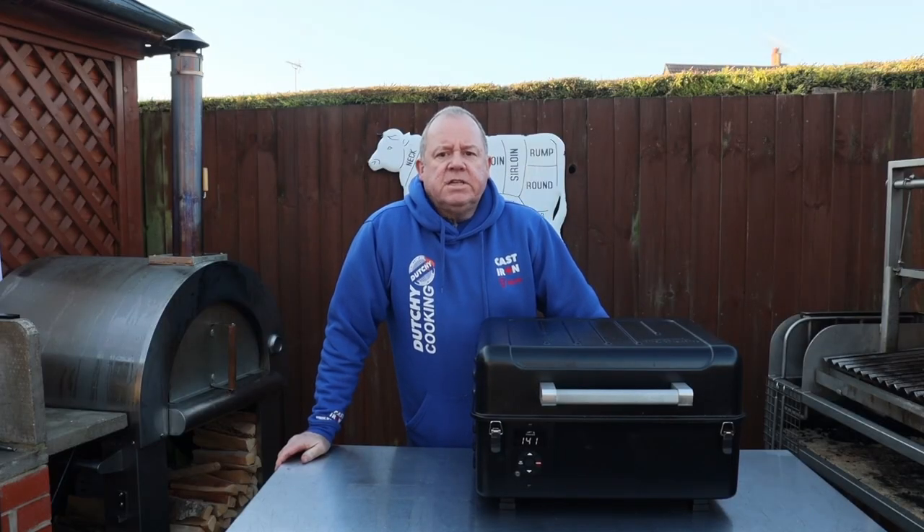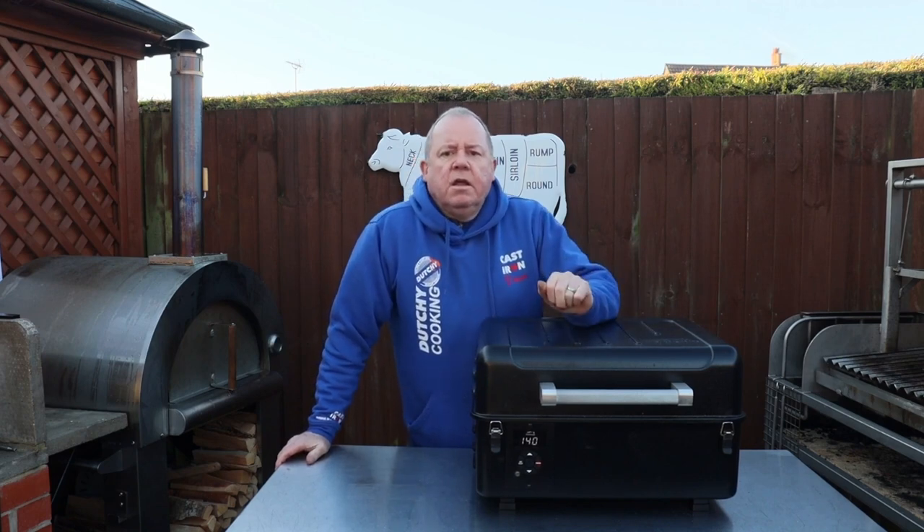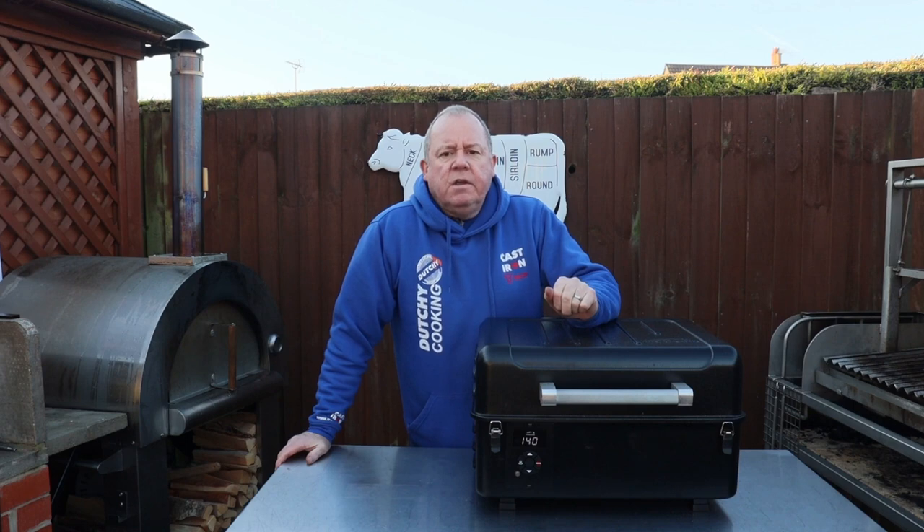So that's it for part three of this series. If you like what we're doing here at Dutch Cooking, and especially the series on the Traeger Ranger, don't forget to subscribe and like — we'll get some more videos out.